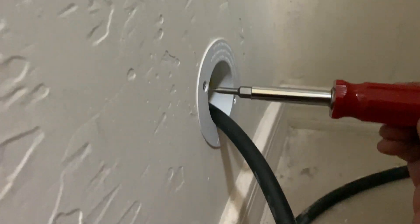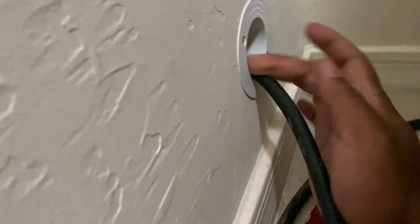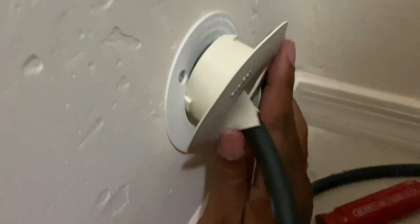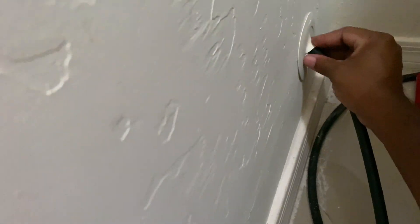Now that we have that tightened down — I used a screwdriver to make sure it's nice and snug so it's not going anywhere. Now we should just be able to push this in and that should lock in place, just like that.